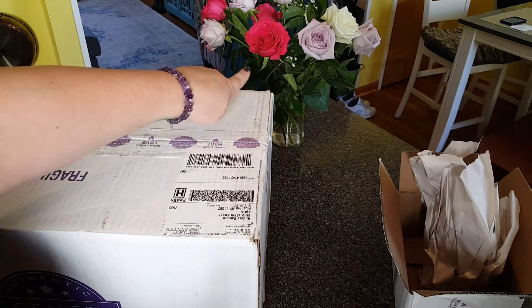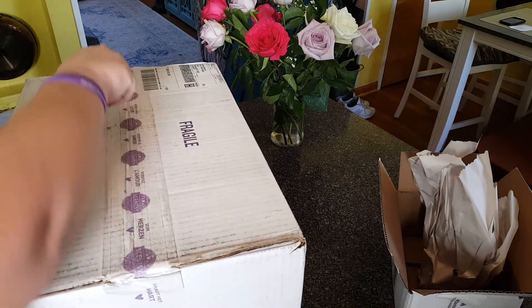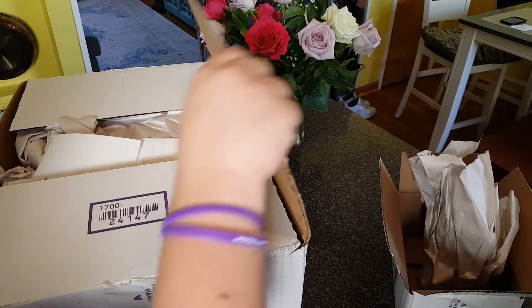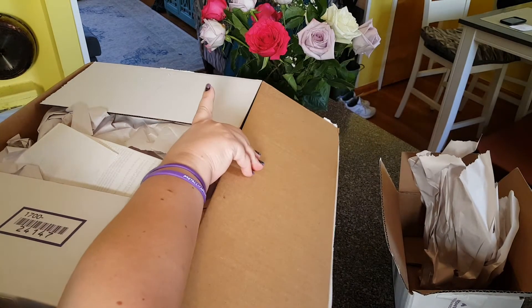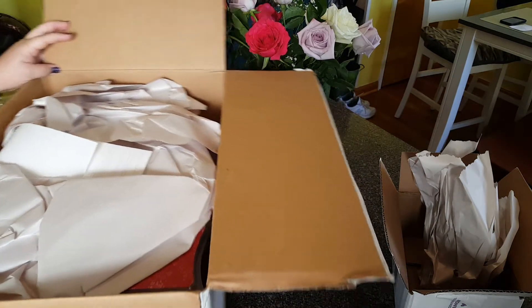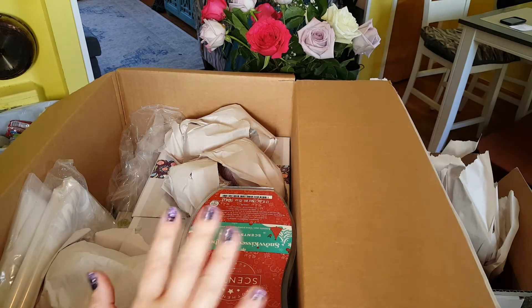See the flowers? My husband got me these just because — just because flowers. I'm trying not to put my entire life on Facebook, so I didn't post about them, but aren't they beautiful? Oh my god. Anyway, this big box is very heavy.